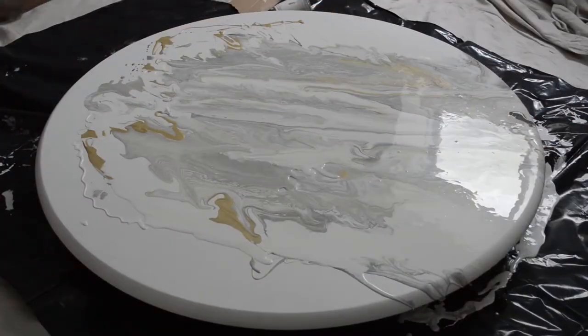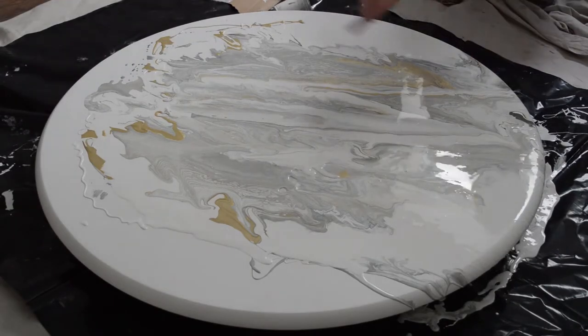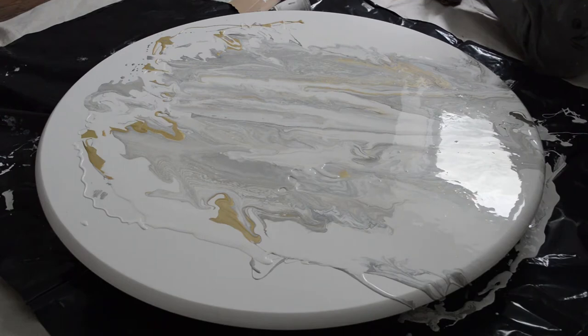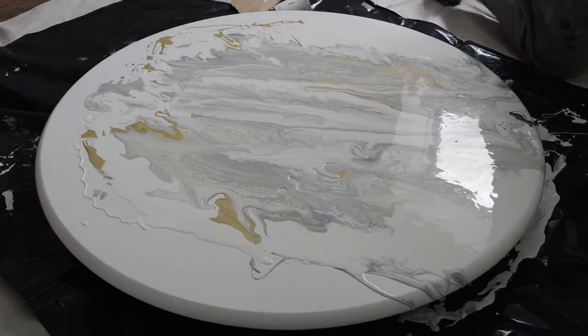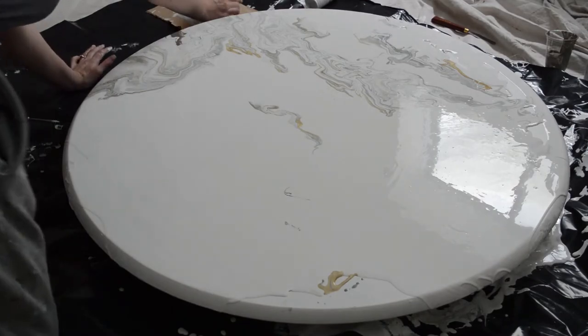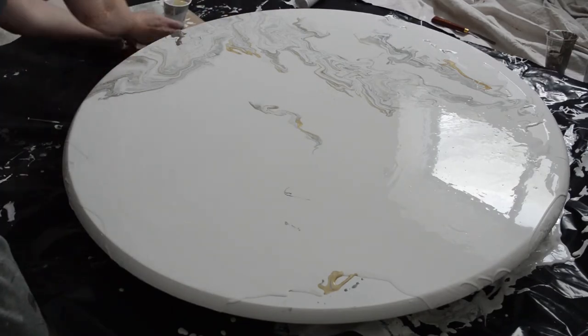I've re-poured just some white — I want it a bit more white, I'm really liking how this is looking. So now I'm going to kind of freestyle pour it. I want to try and get this fixed here and add a bit more color.